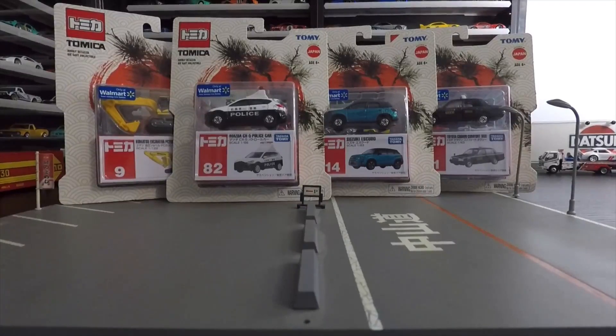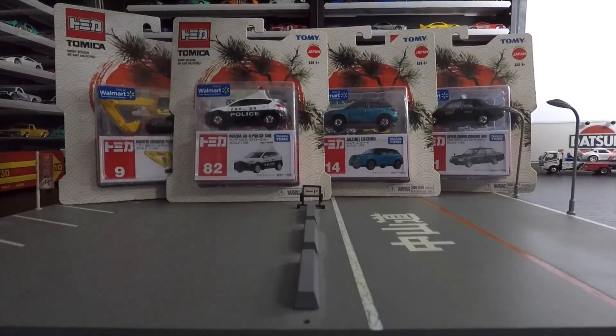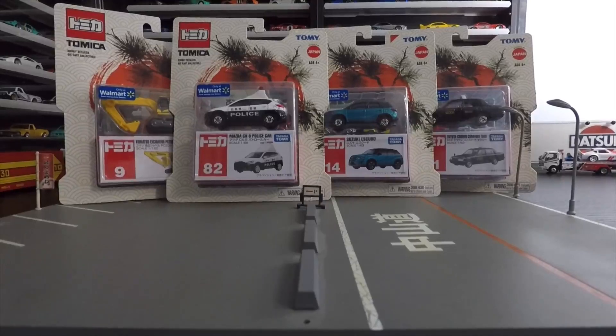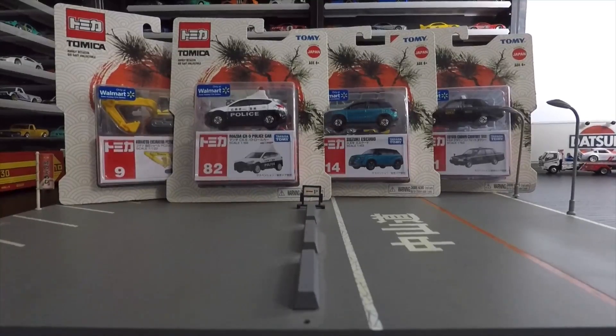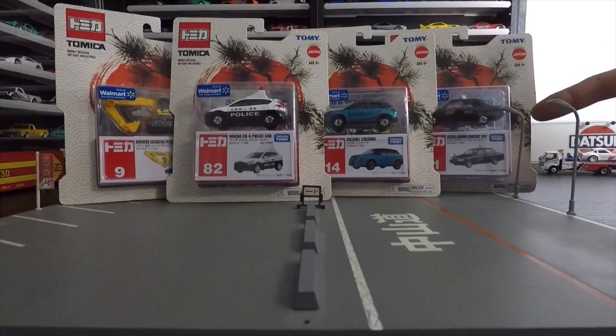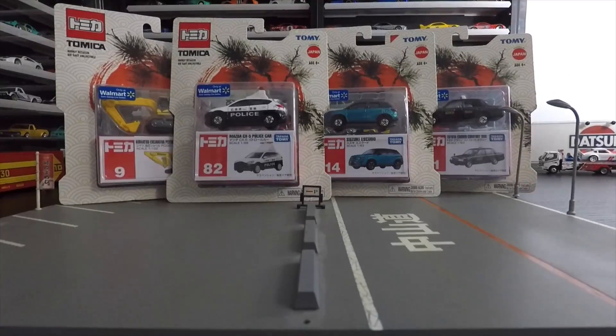Let's get to the video. Tomica Walmart exclusives — we have a Mazda CX-5 police car, I think there was a Mazda CX-5 before. We've got this Komatsu excavator, pretty cool, I don't normally collect these things but I thought it was a cool piece. Suzuki Escudo, cool little truck, I like the color. And then we got this Toyota Crown Comfort Taxi, which I think is pretty cool — it's probably my favorite. The back door opens because it's a taxi, awesome.